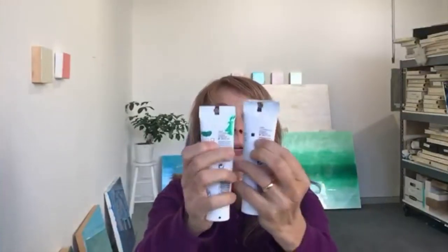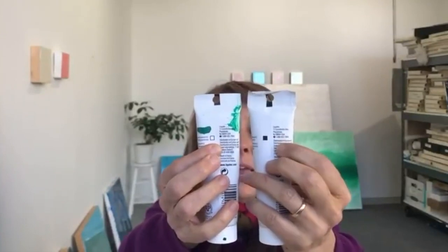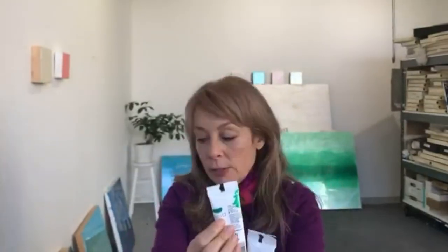Liquitex has a system where they have a little shaded box on the tube. I have tubes from different eras so I'm finding the most recent ones. Liquitex will have this little box: if it's shaded, it means it's an opaque color; if the box is empty, it means it's a transparent color; and if it's translucent, it's half shaded.